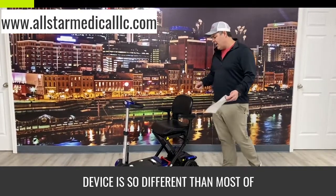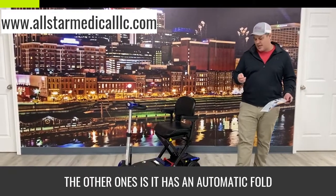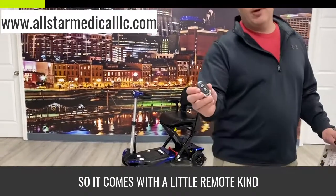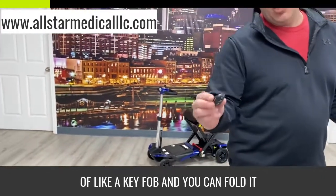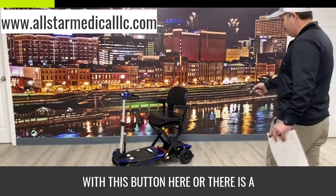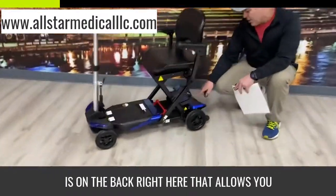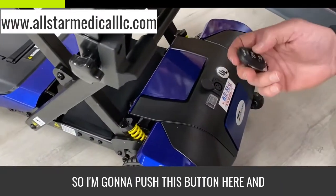What makes this device so different than most of the others is it has an automatic fold. It comes with a little remote, kind of like a key fob, and you can fold it with this button here. There is also a button on the back of the chair right here that allows you to fold it as well.